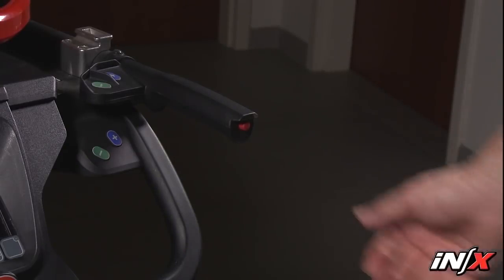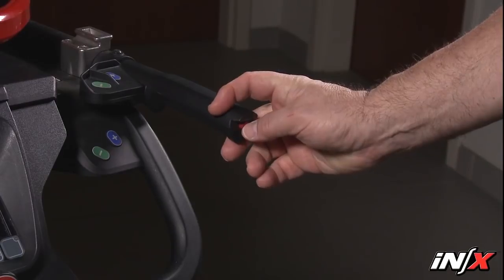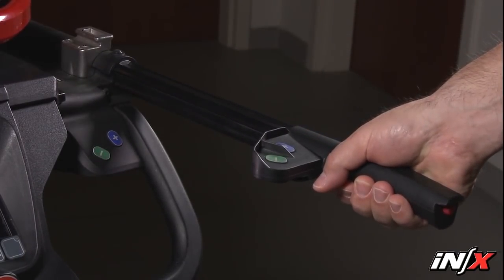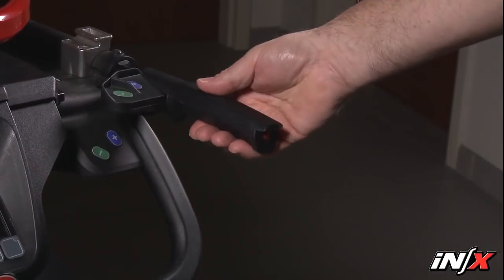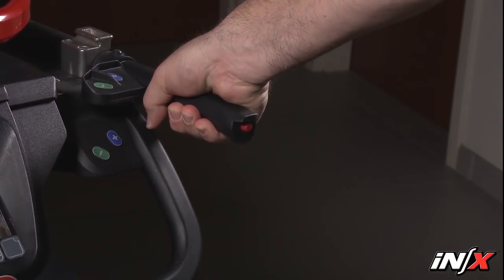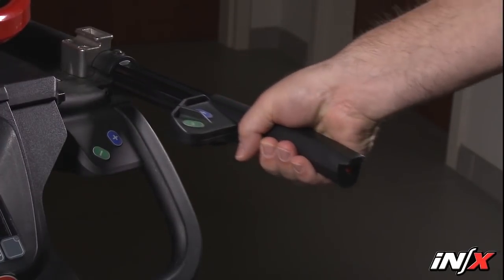The telescoping handles are useful when rolling and maneuvering the NX. The handles have two positions: fully retracted or fully extended. To change handle positions, press the red button on the end of the handle and push or pull the handle to its desired position. Release the button and pull or push the handle until it locks. Use the telescoping handles only when they're in the locked position. The attached set of control buttons remains with the hand grip in either position.